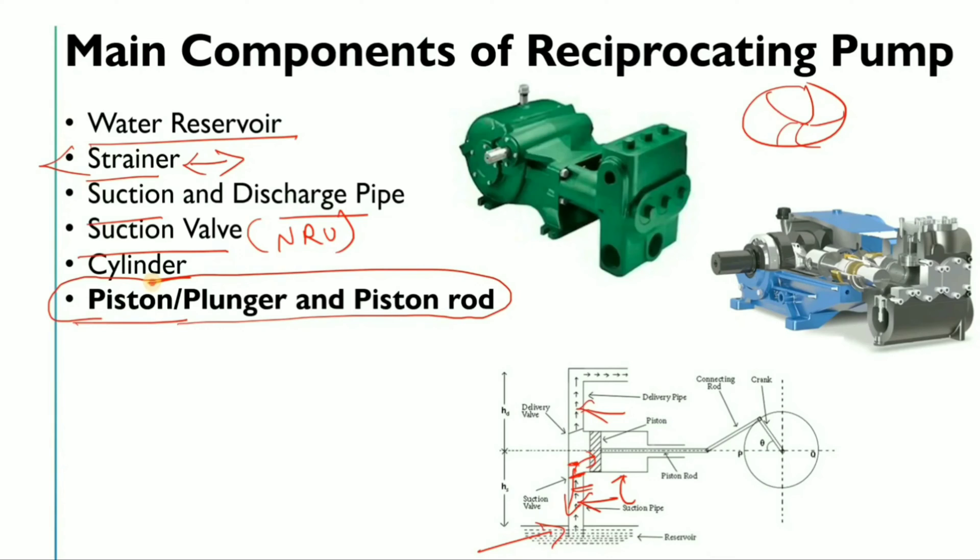The piston is directly connected to the piston rod, which is then connected to the connecting rod. The piston makes a reciprocating action — moving backward and forward — which creates pressure inside the cylinder. If you haven't studied the centrifugal pump, you can check our centrifugal pump playlist for more information.